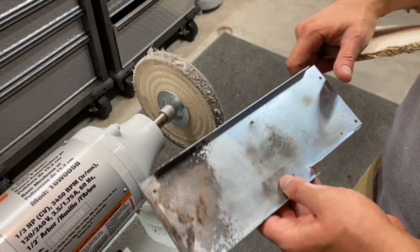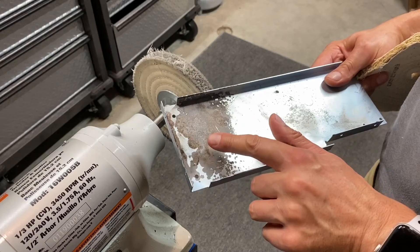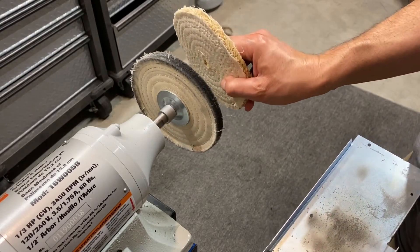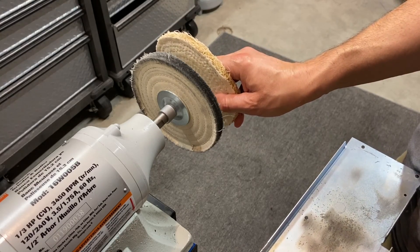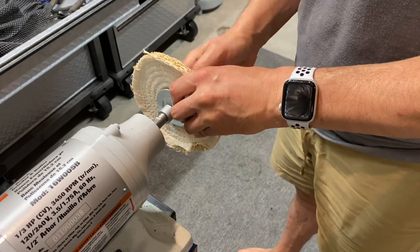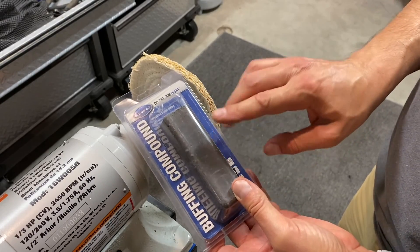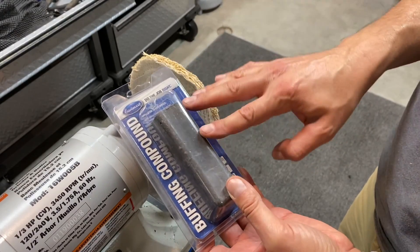Using this polishing wheel, we're not really cutting through the corrosion that much, so we're going to have to go a little bit more aggressive. Instead of this polishing buff, I'm going to switch to a sisal-type wheel and see if that doesn't cut it down a little bit better. Let's also switch to a more aggressive compound — this is the emery compound, which is better for removing corrosion. Let's see if this combination works better for us.